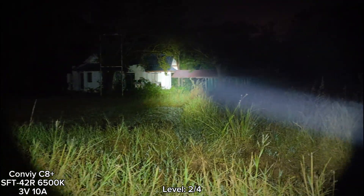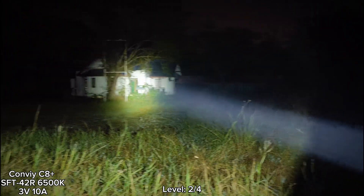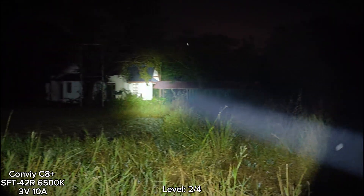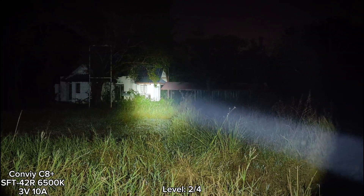This is also my new camera. I upgraded my camera and I'm learning to use it. At the house there, I can see things very clearly. I think it's good.